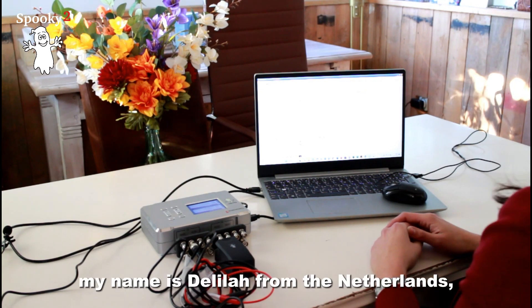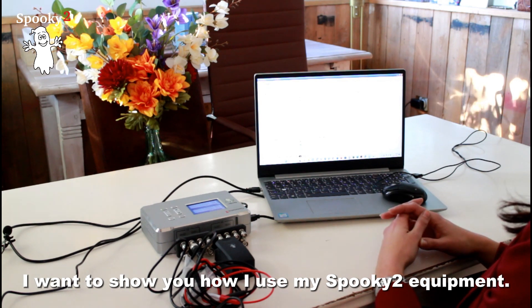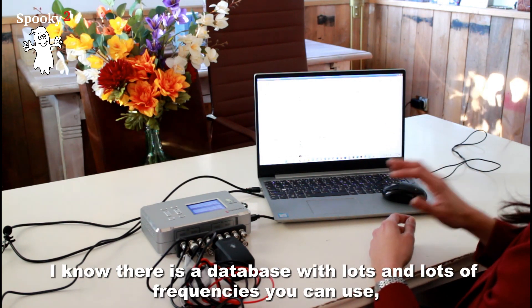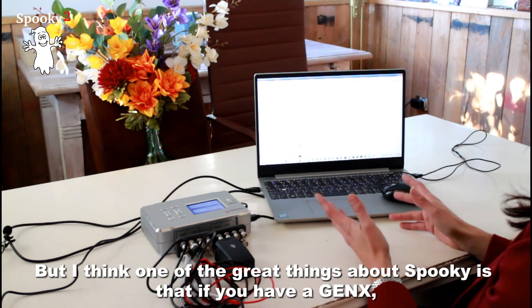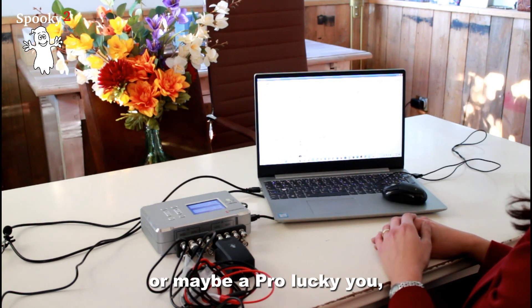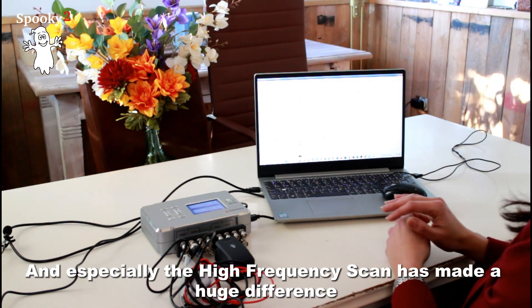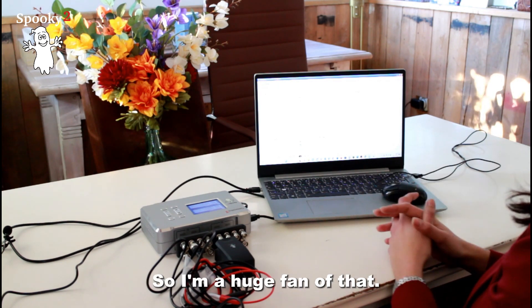Hello, my name is Delilah from the Netherlands, and in this video I want to show you how I use my Spooky2 equipment. I use the Spooky2 equipment to do scans. I know there's a database with lots of frequencies you can use and it saved me multiple times. One of the greatest things about Spooky is that if you have a Gen X or maybe a Pro, you can also use it for scans. The high frequency scan especially has made a huge difference for my health and the people around me.